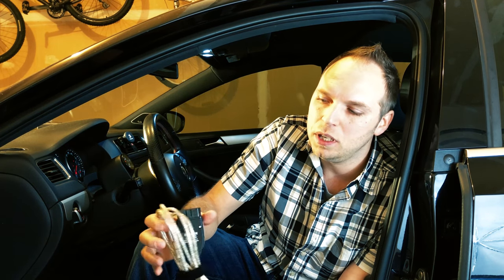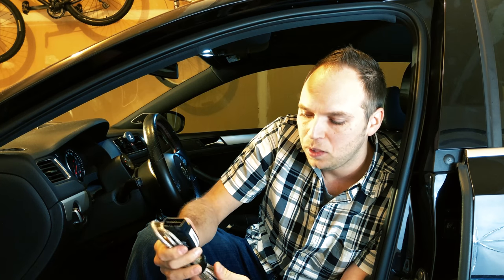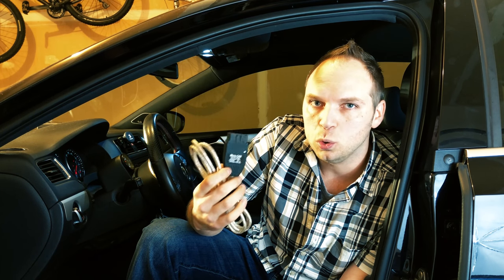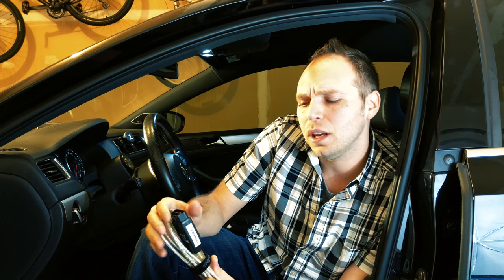You're going to have much more support online. The guides are going to be geared more towards this. This has been out a lot longer — OBD-11 is a little bit newer. One other thing to consider when purchasing the Ross-Tech cable: the version I have here is the MicroCAN, which is the slightly older version. They have the HEX version too now, which you'll find on their website.